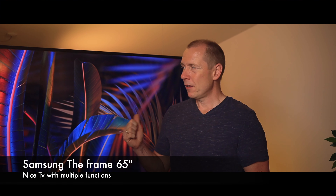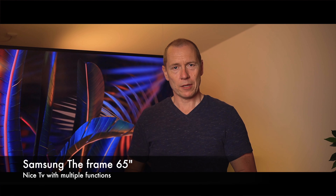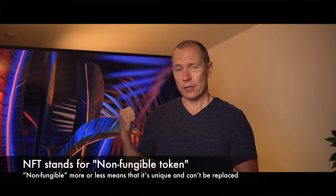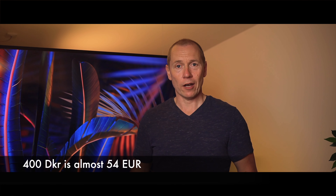Today I'm going to talk about Samsung The Frame. It's a really neat concept from Samsung that combines a TV screen with digital artwork — like NFTs if you're into that. Otherwise you can buy artwork through a subscription inside your TV for around 400 kroner a year and choose from a variety of artists.